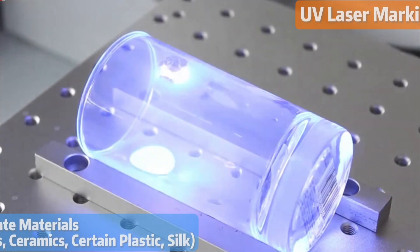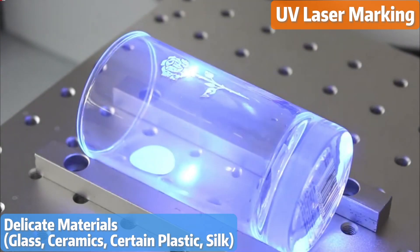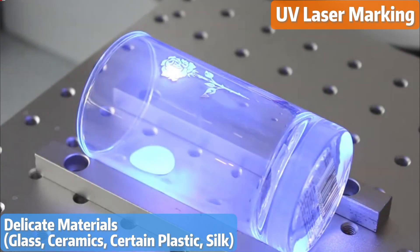When it comes to delicate materials like glass, ceramics, certain plastics, and fabrics like silk, the UV laser marking machine is the ideal choice.